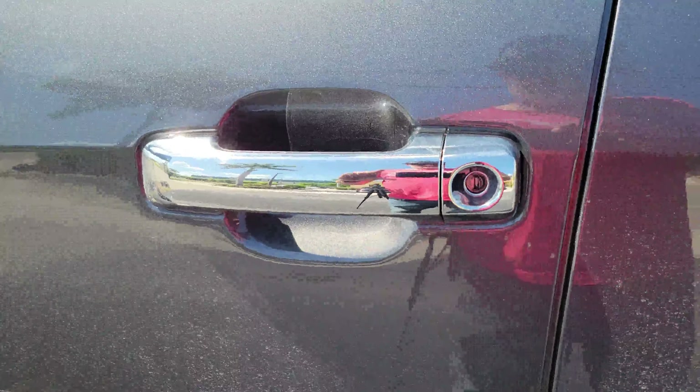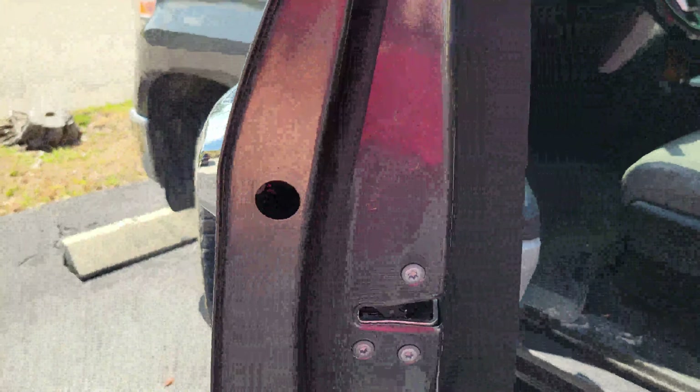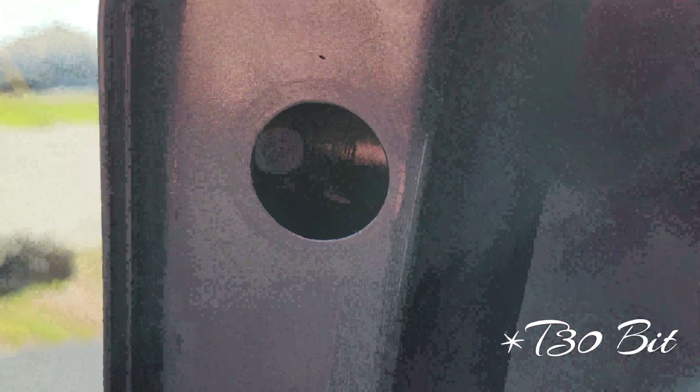Today we're going to talk about how to remove these door handles and replace them with non-chrome. Step one: pull the plug out from there and use a T30 hex bit to get that out.